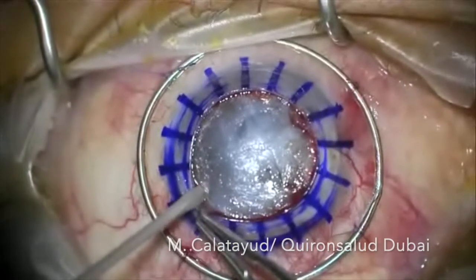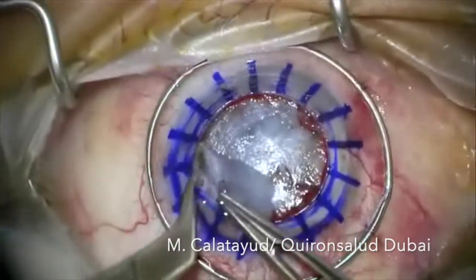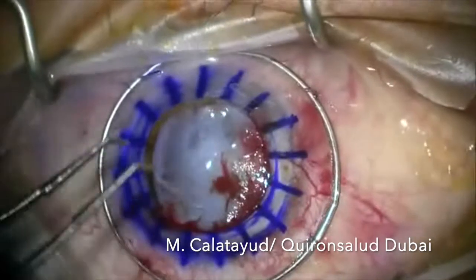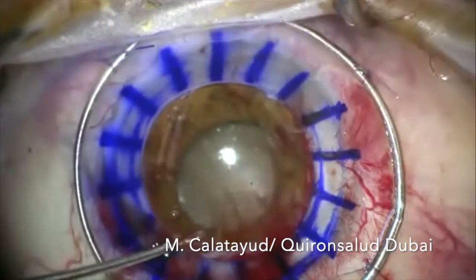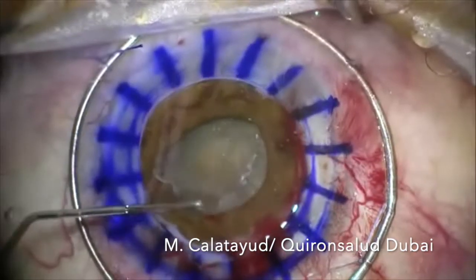We are going to remove the deep stroma and the Descemet's membrane, and then we will cut this thin lamella. When we reach the anterior chamber, we are going to do a can-opener capsulotomy with a cystotome.